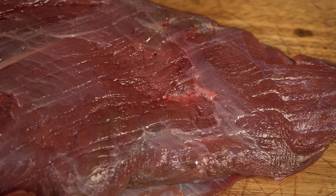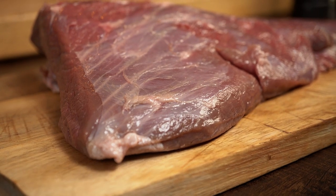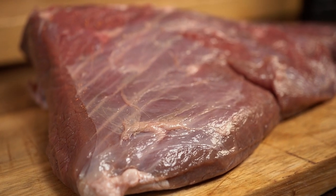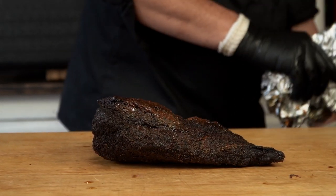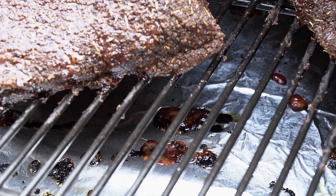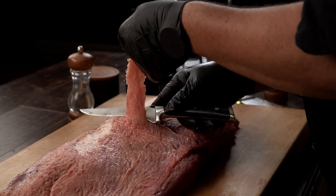Going back to our bison brisket, we can see the absence of all that fat — no fat cap on top to trim, and the intermuscular fat is not very visible at all. That means we need to be extra careful. It's my first time cooking bison brisket, so we have to not overcook it. Lean meat has less fat to play with, meaning it can get tough and dry in a heartbeat. The meat will also shrink a lot less — you can expect to lose 20 to 30 percent of the weight, and most of that loss comes from fat rendering.